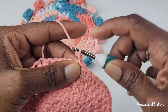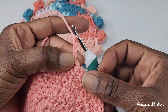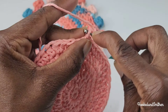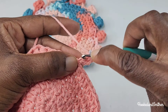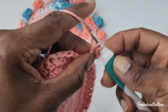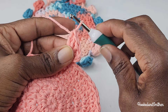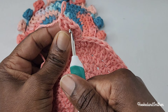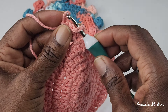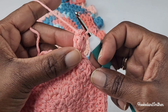For round seven, chain three and make your popcorn stitch into the third chain from the hook. A popcorn stitch is four double crochets into the same stitch: wrap your hook, go into the stitch and make four double crochets — one, two, three, and four. Remove your hook from the loop, pull up on it a bit, count back four stitches, and insert your hook under that first double crochet through both loops. Put the loop back onto your hook, tighten it, and pull it through. That creates your popcorn stitch. Chain two.